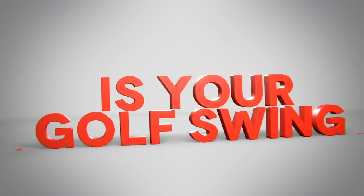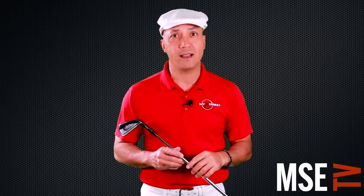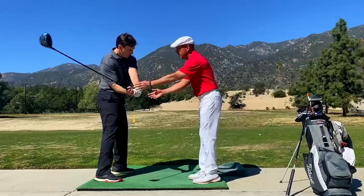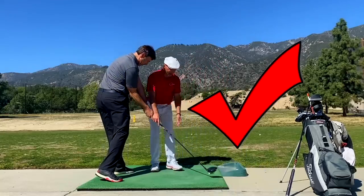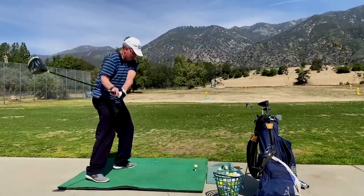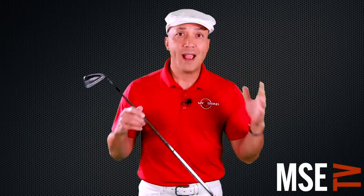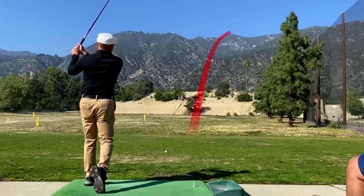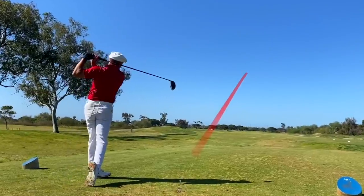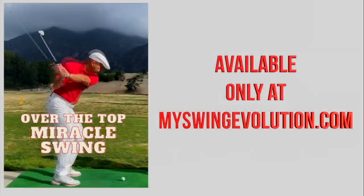Do you have trouble slicing the golf ball? How many times have you heard people tell you you're swinging over the top — that's your problem? You might just have a couple of things wrong that are keeping you from hitting the ball straight. What if the natural motion of swinging over the top is actually the best way to hit the golf ball? Everyday players to PGA Tour professionals are figuring this out and it's changing their games forever — one student gained 50 to 60 yards on driver. You don't have to be stuck with an over-the-top slice; you can have an over-the-top swing and pound it long and straight. Go to MSETV and watch the over-the-top miracle today. Transform your game at myswingevolution.com.